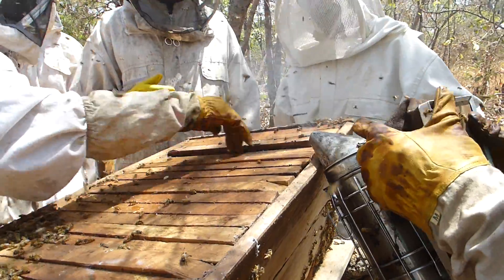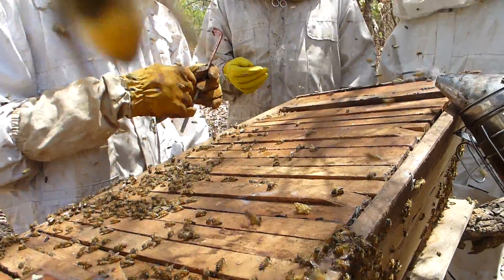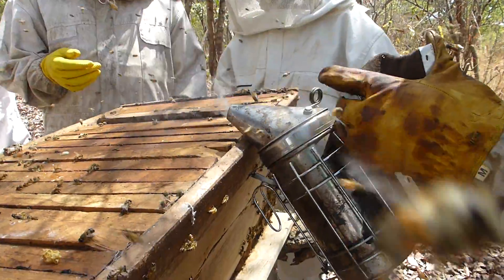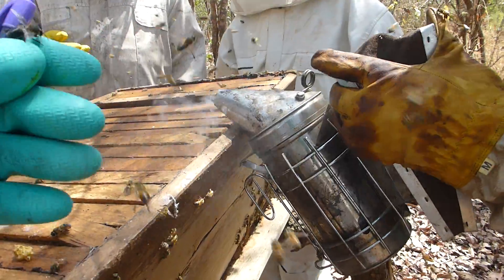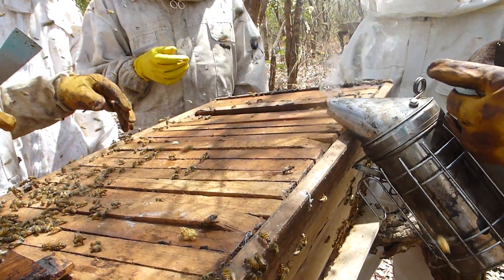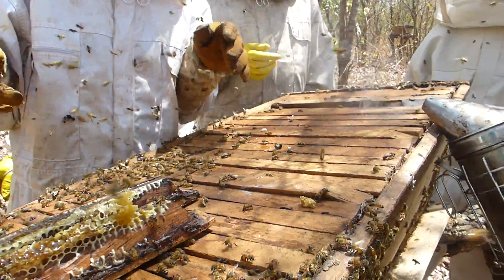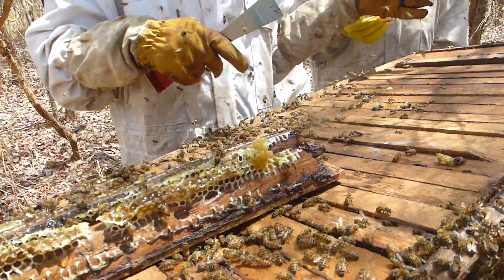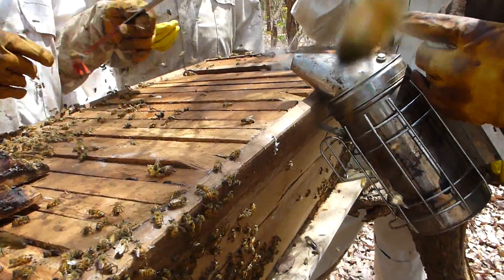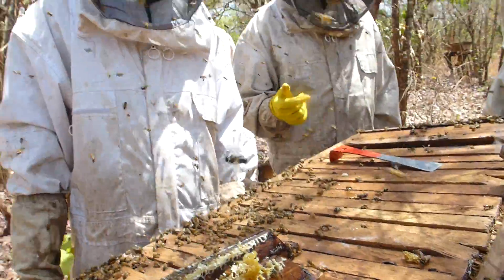Now ask him: is there any empty space? Remember what I told him about moving frames to make room next to the baby bees? He said he has some empty residences. I believe this one will work. Very nice hive. Excellent. It's really nice.